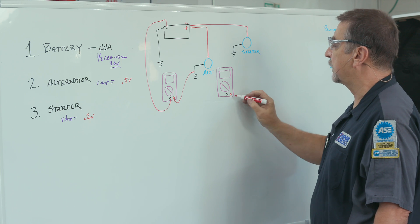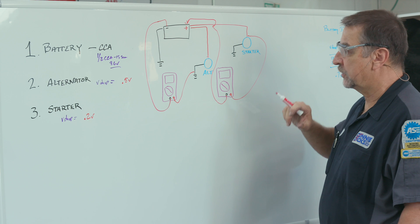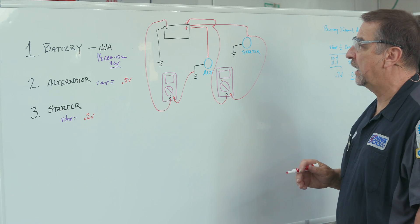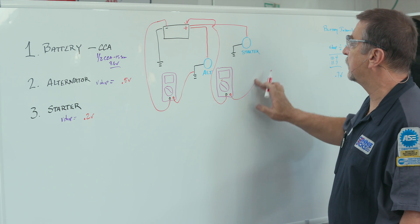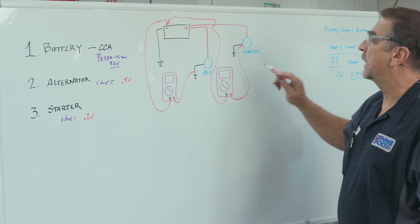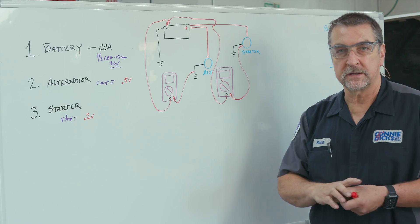For the starter, same approach — we want to know the voltage drop between the starter B+ terminal and the battery B+ post. Take your lead, go back to B+, and crank it over. During cranking, hit the min-max button on your tool. The rule of thumb is 0.2 volts, and depending on how much current is flowing, 0.2 to 0.4 volts should be fine. You can do the same on the ground: go to the case of the starter and move your lead to ground, crank it, and look for a delta on that ground of no more than about 0.2 volts. And that is how you check the fundamentals of battery, starter, and charging systems.